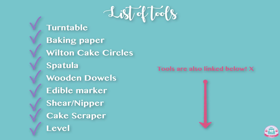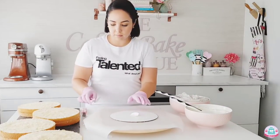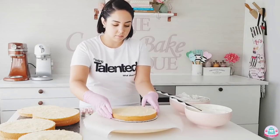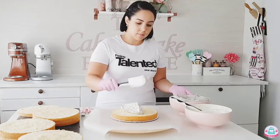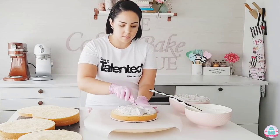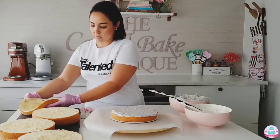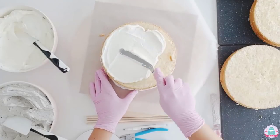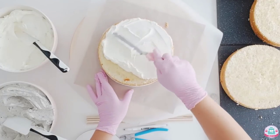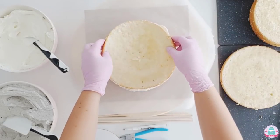For this tutorial, I've already leveled eight vanilla cake layers and soaked them in simple syrup. If you'd like to see how I level my cake layers, I'll leave a link to that video in the description box below. I'm filling my first four cake layers as I usually do, using Swiss meringue buttercream. That recipe is also listed in the description box, as well as my vanilla cake recipe.